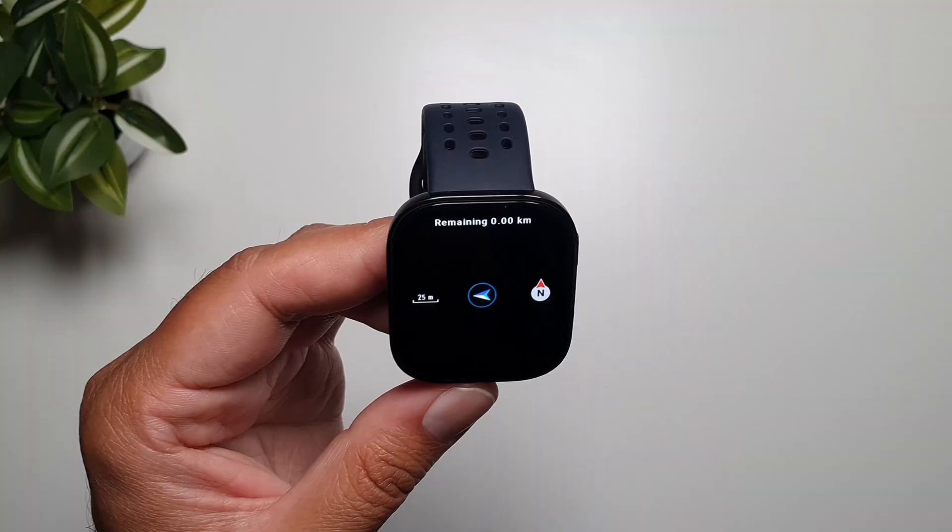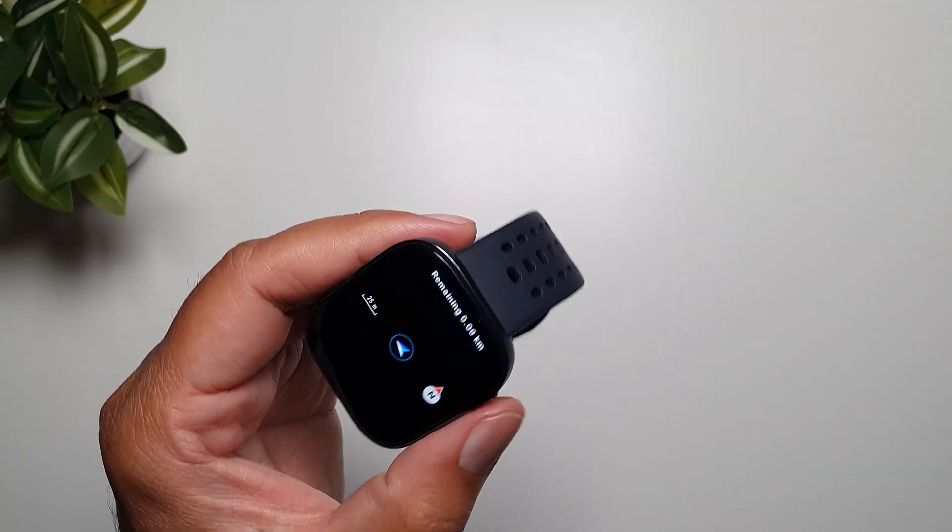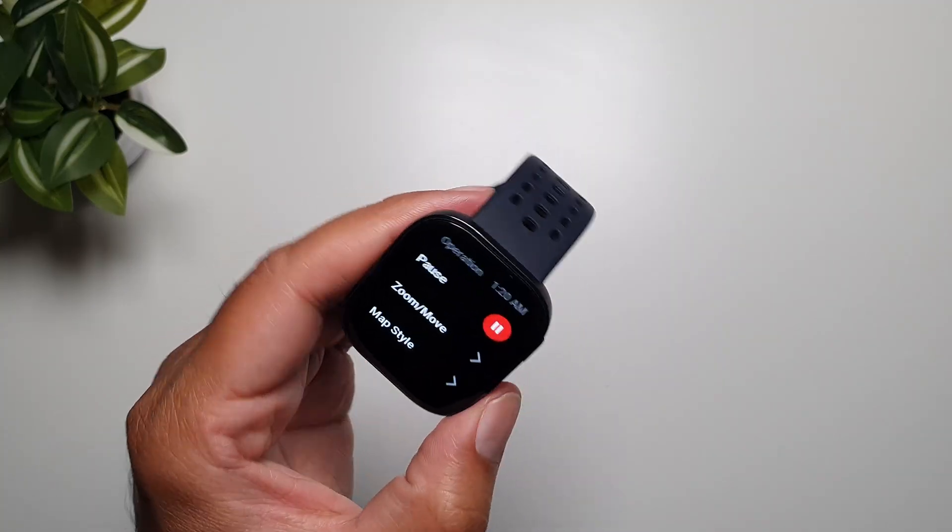So that's how you can add GPX files on your Amazfit GT 6. That's about it from this video guys. I hope this was useful for you. I will see you in the next one.